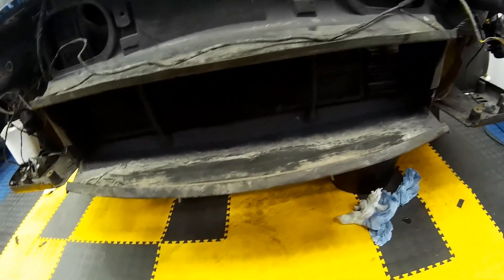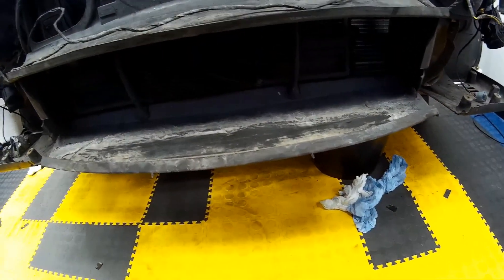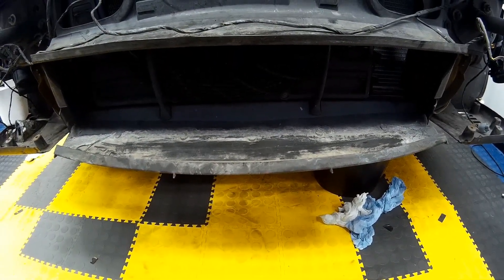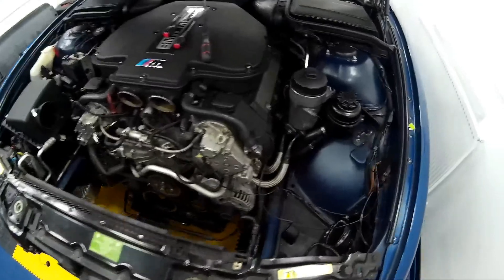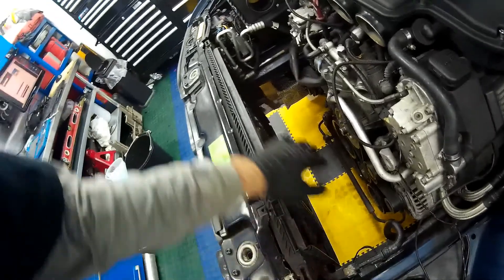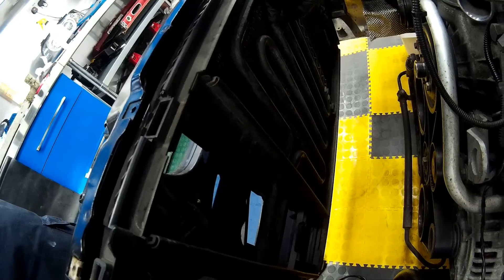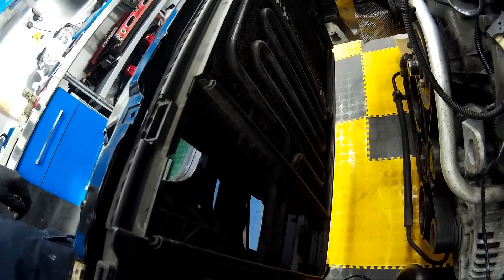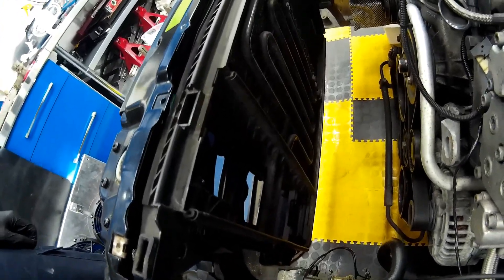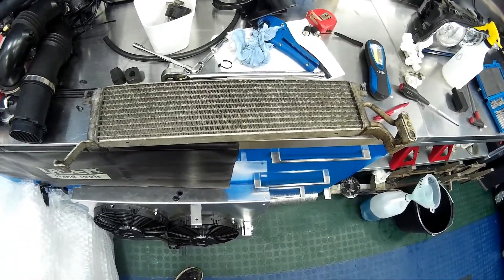The radiator cooler for the power steering is going to sit down here in the air dam behind the front grille. Once we've got the front bumper and headlights off, this gives us access to the area, and we're also going to need to take the radiator off as we'll be removing the standard pipework for the power steering cooler in favour of replacing it with a transmission cooler from an E53 X5.